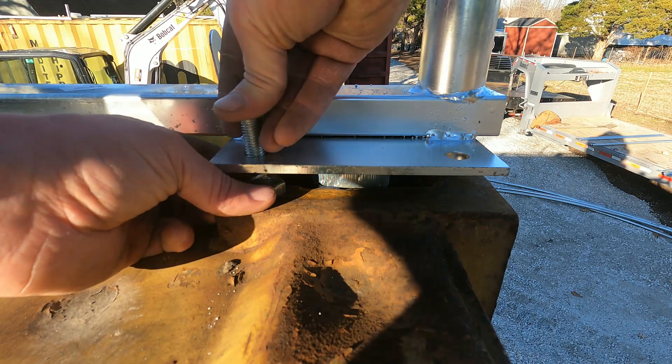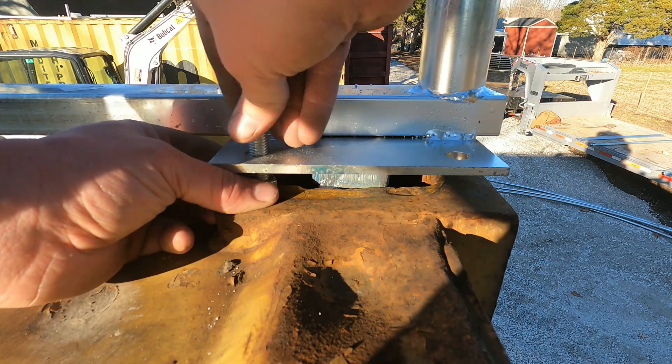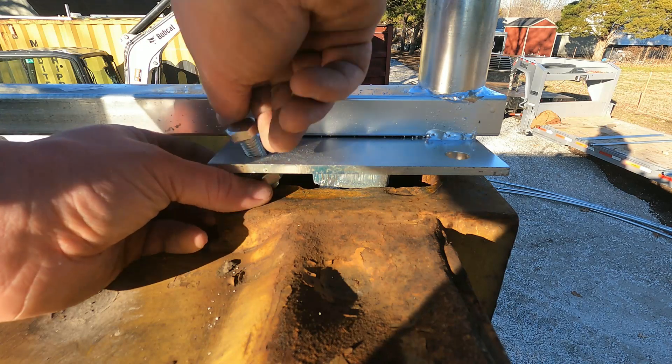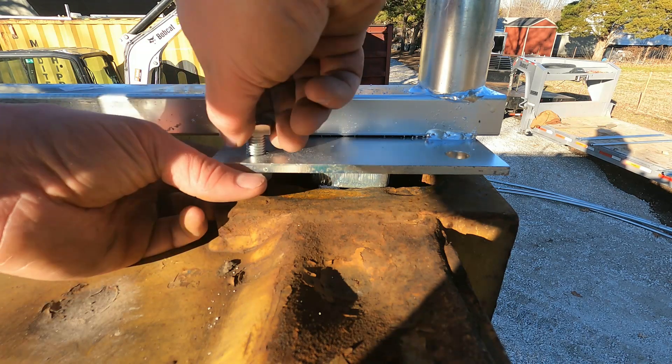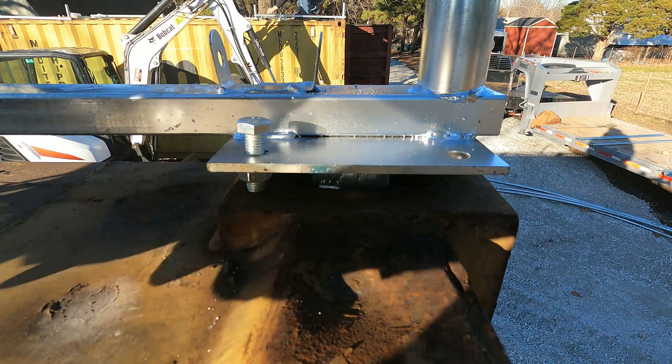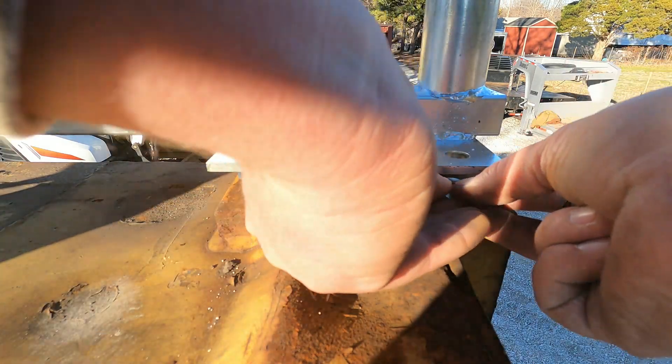When it comes to projects like this, I would recommend installing everything loosely, tightening the bolts hand tight, and then coming back later and torquing everything down. For example, on the corners, you don't want to get those too tight yet until you have all the rest of the structure in place, so it doesn't bind everything up.